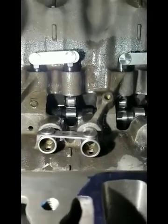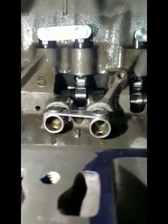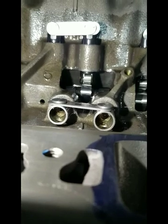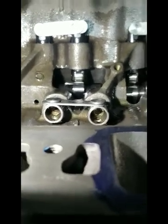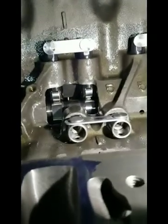Okay Brandon, go ahead and run that oil pump. See the oil coming out there on these lifters? That's from the modification. This one here — no oil.